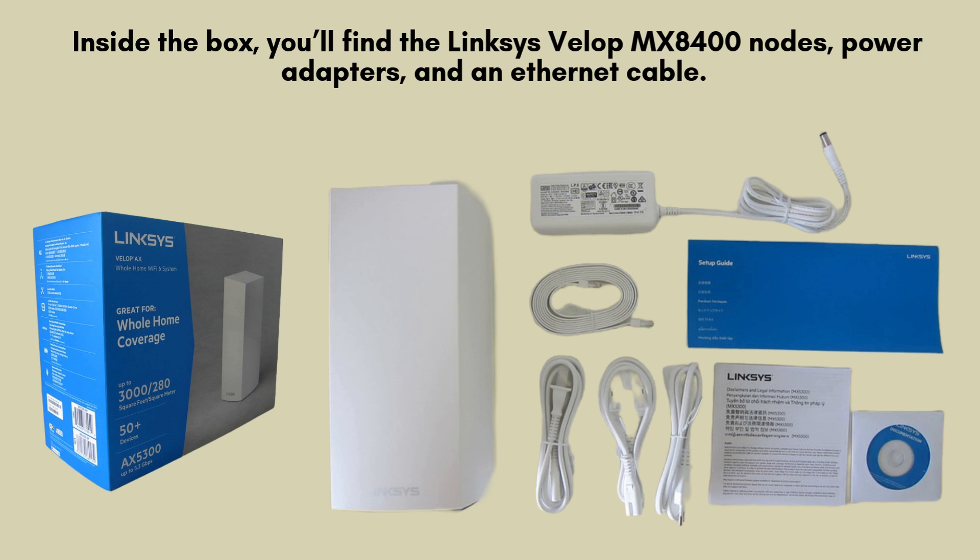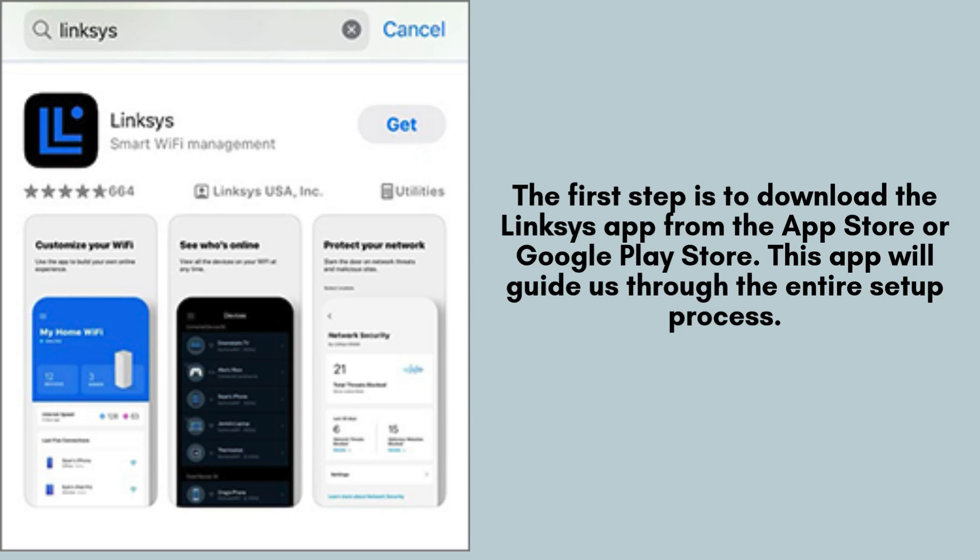Now let's get started with the setup process. The initial step is to download the Linksys app, available on both the App Store and Google Play Store. This user-friendly app will provide step-by-step guidance throughout the entire setup process, ensuring a smooth and efficient installation for your VLOP system.